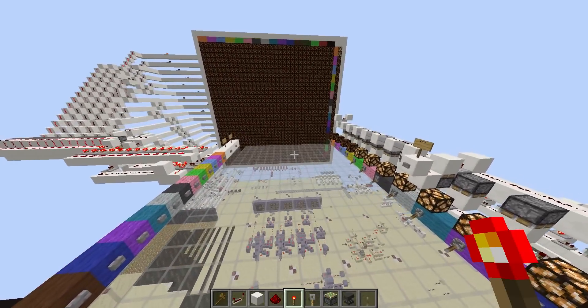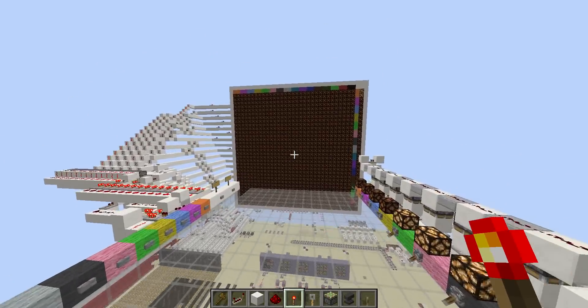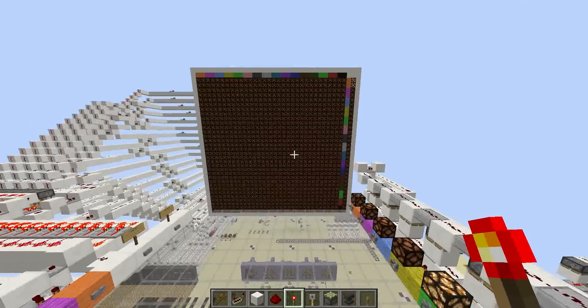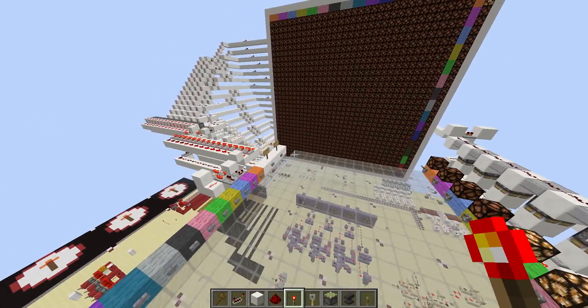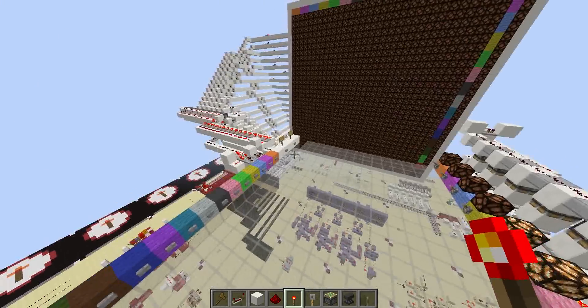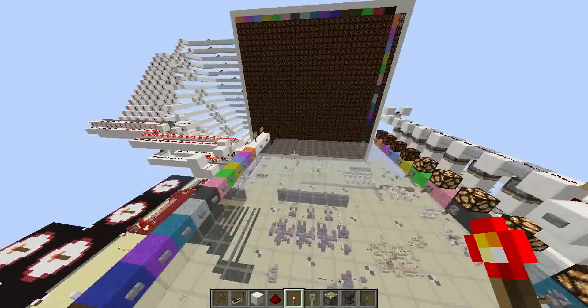Hey guys, just wanted to show a display/paint program thing I made. I'll just kind of show it working here to start off, and then for anybody who wants to see how it works, I'll save that for the end.